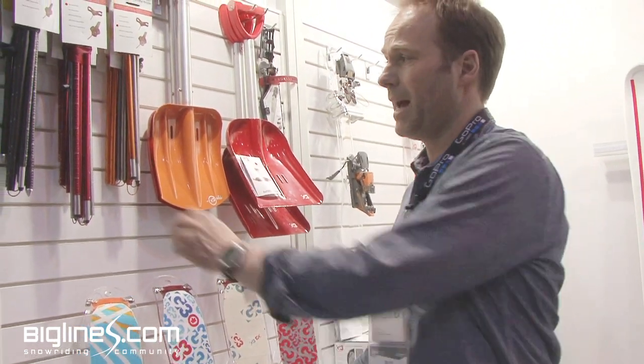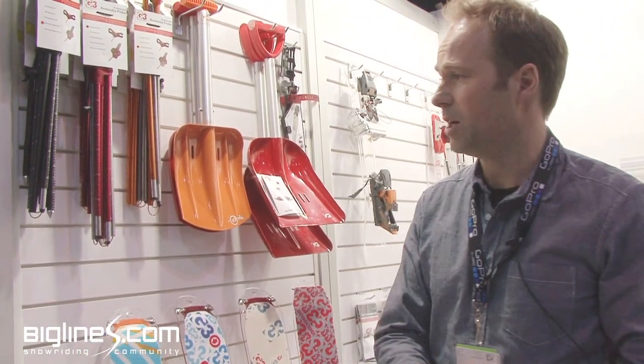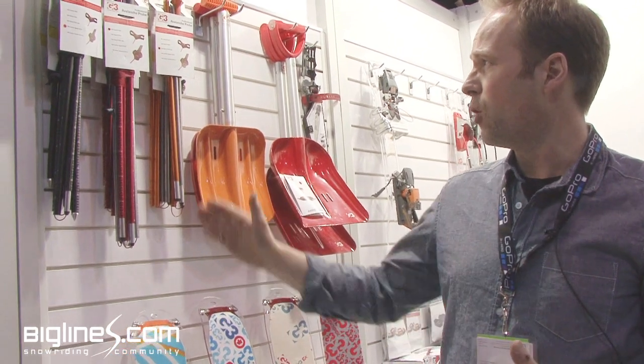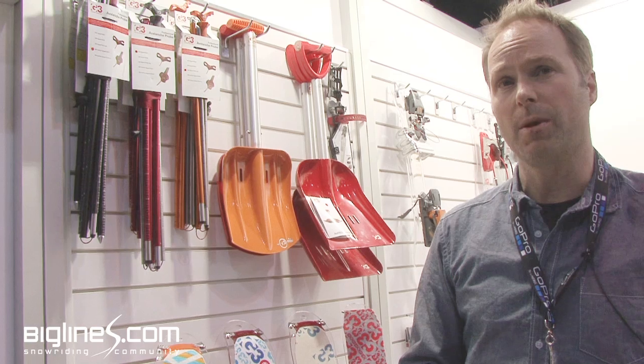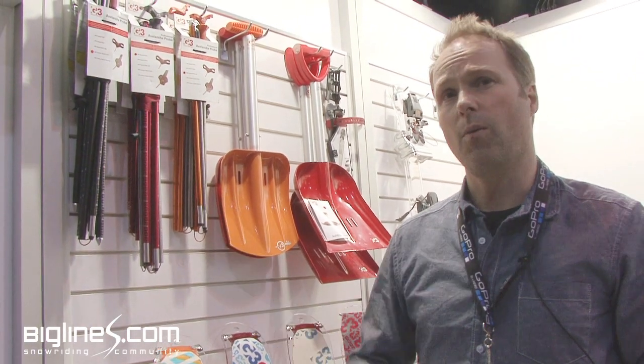They all feature what we call tech markings — measurement graduations on the probes. We do a full range of probes in 240s and 320s in aluminum, and a full line of carbon probes that are super lightweight as well as being stiff and strong.